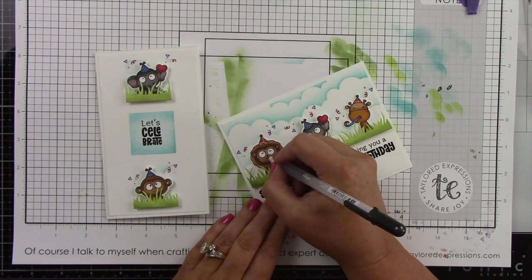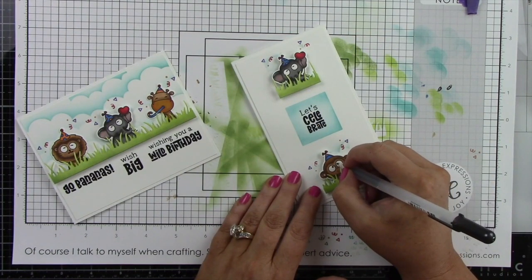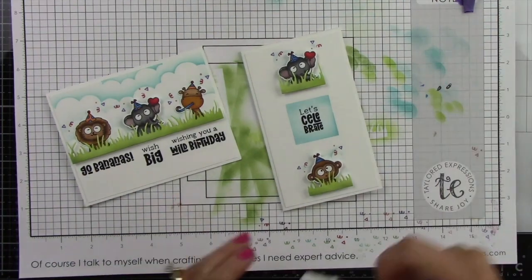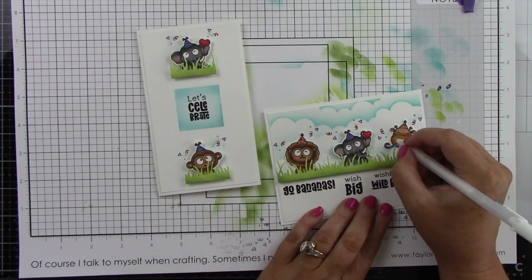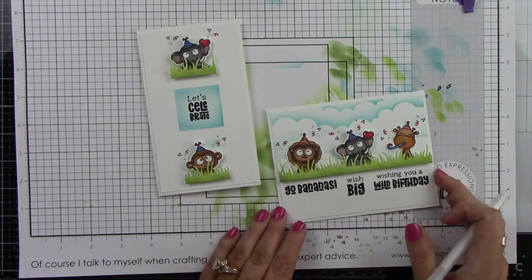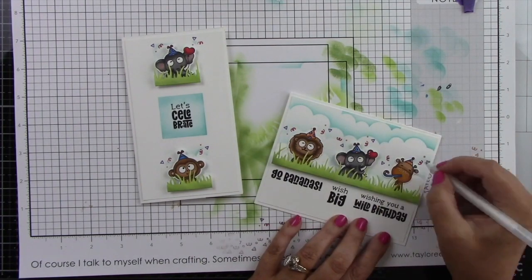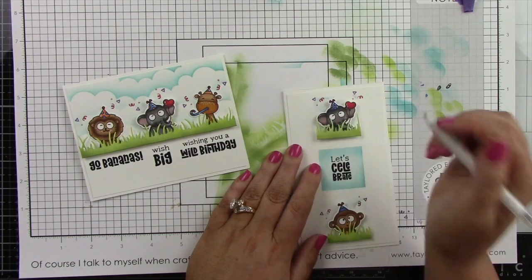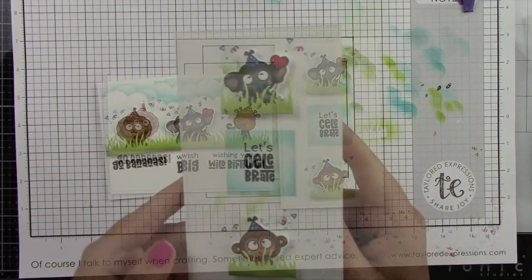I'm using a black glaze pen on the eyes and noses of the critters, then coming in with a white gel pen to add details to the cheeks — like some little freckles. I added freckles on the top of the nose of the giraffe. I'm adding highlight spots on the hats and the hearts the elephants are holding, and adding white dots to the eyes of the monkey. This really adds a lot of detail to the card.